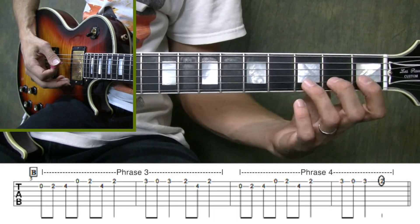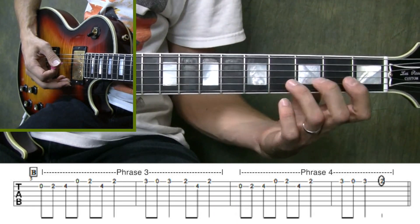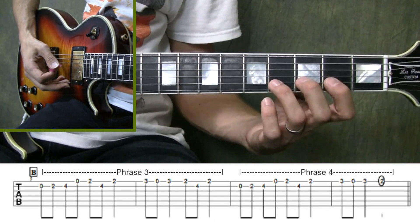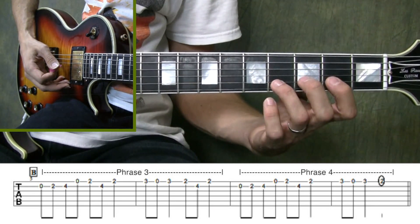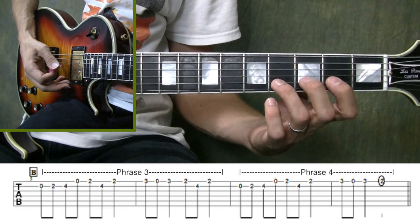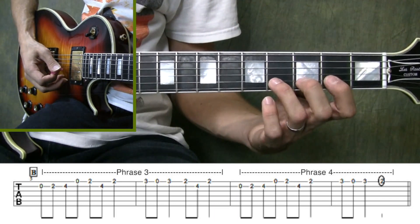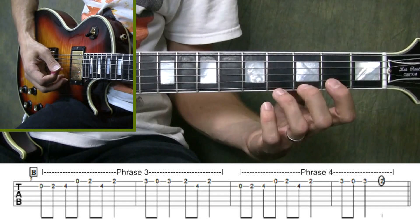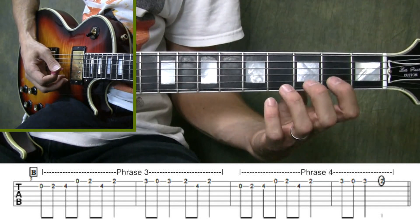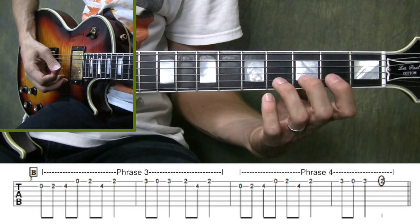Now we've been used to playing in the first position, so you can expect that as you're playing through this section the hand is going to keep trying to wander back into the first position. Focus on keeping it steady and make sure that the thumb is staying put in the back. As long as the thumb stays in place, the fingers should as well. So as we begin phrase three, you'll notice that the first finger that plays is going to be the first finger on the second fret of the second string. Get it right above that fret and ready to go.